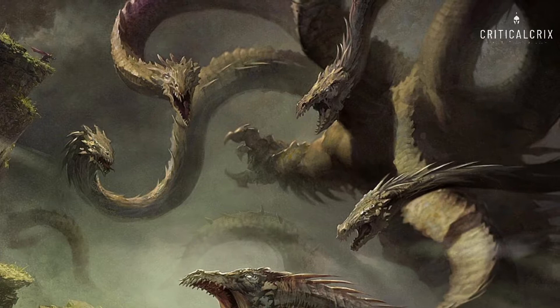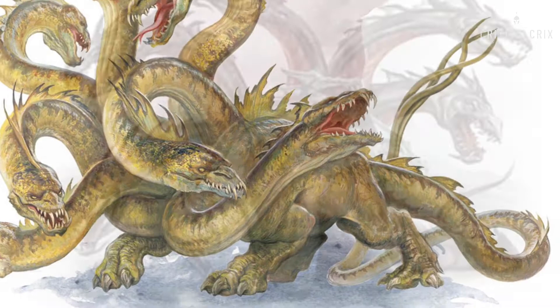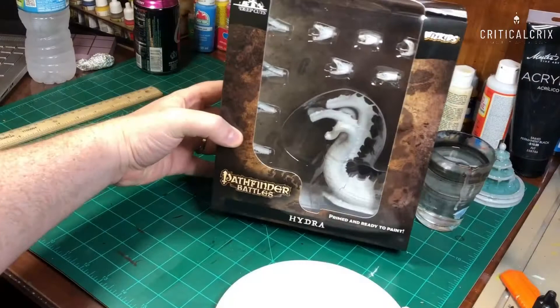A Hydra rarely requires shelter from the elements, so it doesn't normally have a lair. Only in colder climates are Hydras drawn to the protection of sheltered caverns and ruins. And when the Hydra sleeps, at least one of its heads remains alert, making it very difficult to catch the creature by surprise.